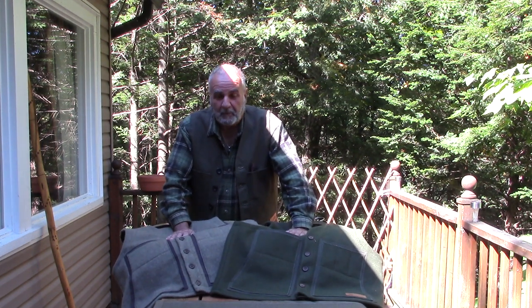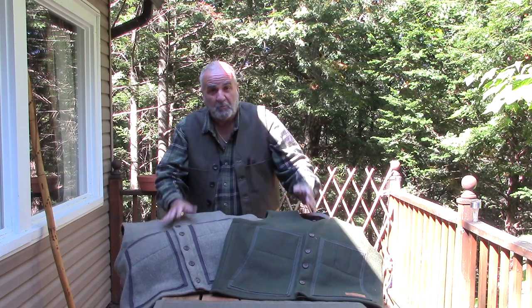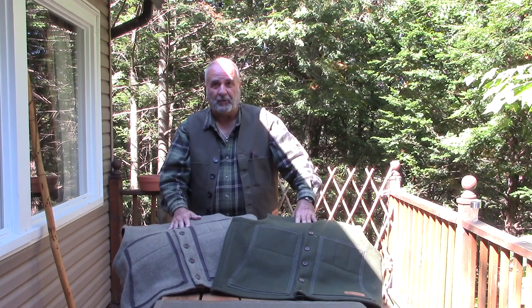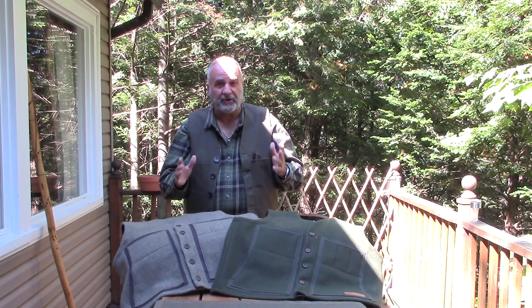Hey guys, welcome back to another video. Well, that time of year again — put away the cotton and bring out the wool. Winter is just around the corner. It's already the end of August and temperatures have already started to plummet. That's a good thing for us.